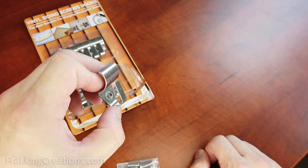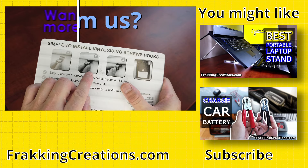Also note that there are different brands of these vinyl siding hangers, so I can't speak for ones different than what I used here. Find links to the ones we used in the description below. If you found this video helpful, please share, like, and subscribe to our channel.